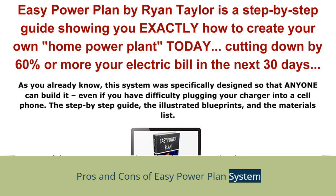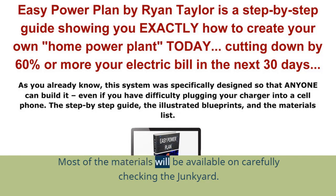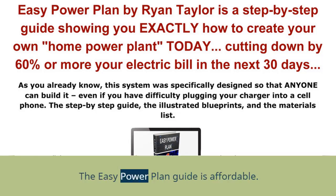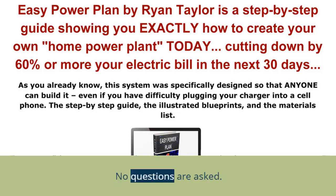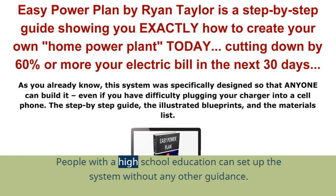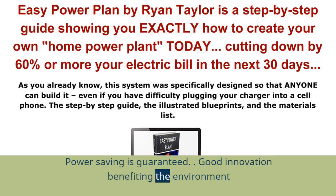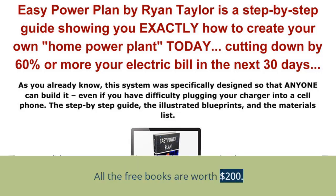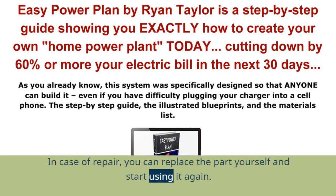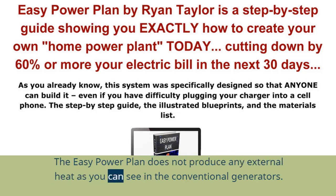Pros of the EZ Power Plan system: The materials weigh less and are easy to lift and set up. The system requires no maintenance. Most materials may be available in junkyards. The guide is affordable. You get a 60-day money-back guarantee if not satisfied — no questions asked. Instructions are easy to follow, and anyone with a high school education can set up the system. Online support is available for any doubts. Power saving is guaranteed. It is a good innovation benefiting the environment. A free bonus of four books on power savings worth $200 is included. In case of repair, you can replace parts yourself without relying on third-party support. The system produces no external heat like conventional generators.